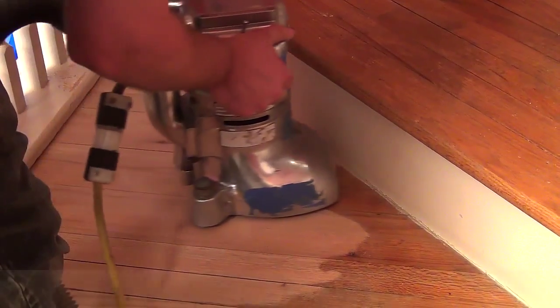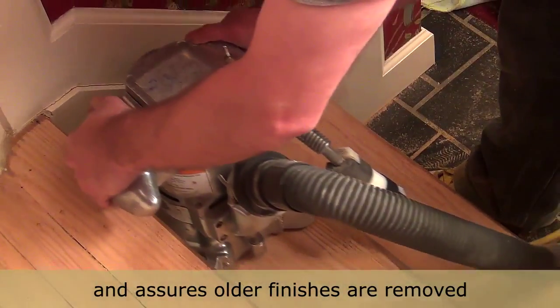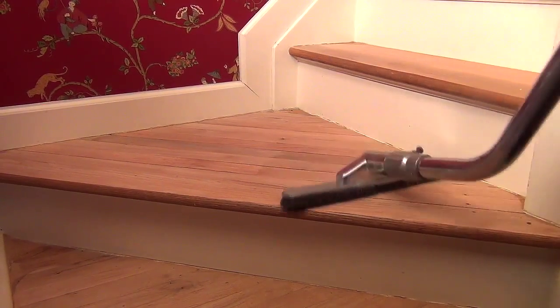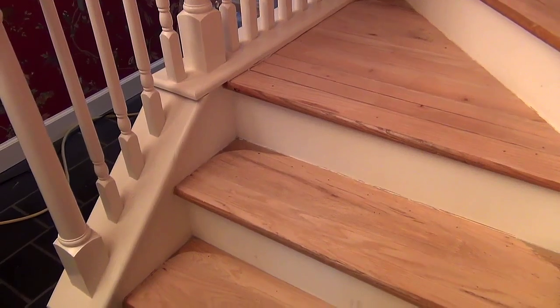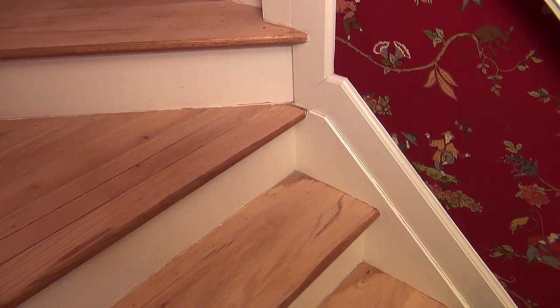Handling the edger requires fluid motions while making sure to sand all areas with the same consistency. Once the finisher is done with the first grit, vacuuming takes place to keep a clean work area and readies it for filling cracks and nail holes. This set of film clips shows which areas the edger took care of and what areas require hand scraping and hand sanding.